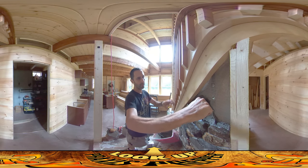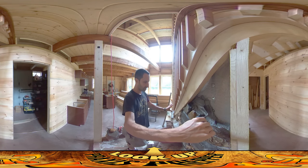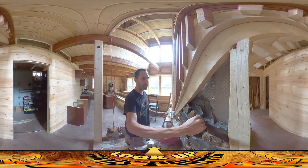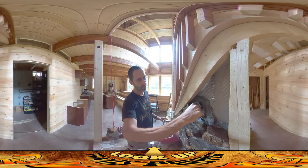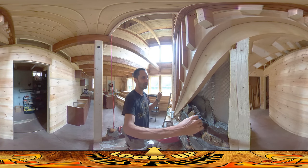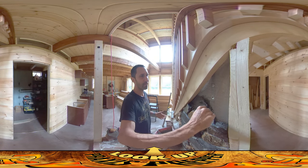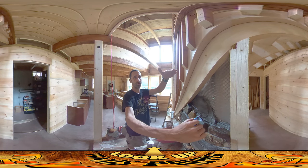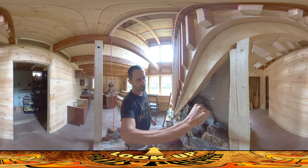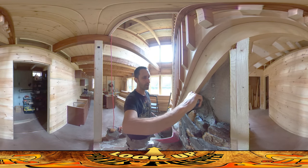I'm using this little trowel to push mortar up into the lath in the back, because I really want a lot of grab back there. There's been some concern that doing it in stages like this might result in cleavage points and break points. That might be true, but this is the exact same process I used at the last homestead on the wall under the stairs, which was near the washing machine that really shook the house, and I never had any issue at all.